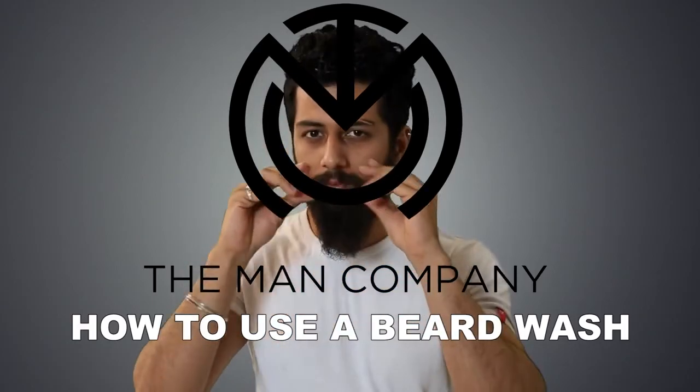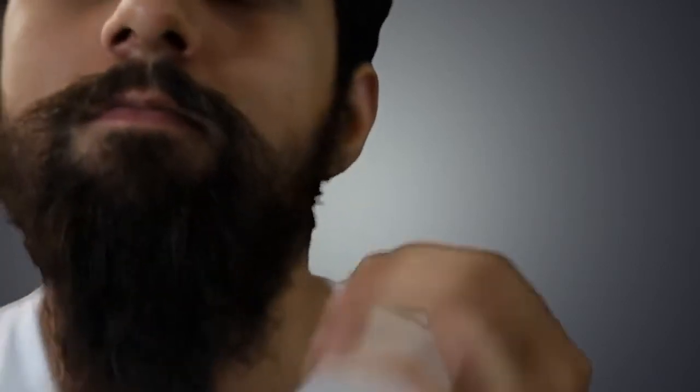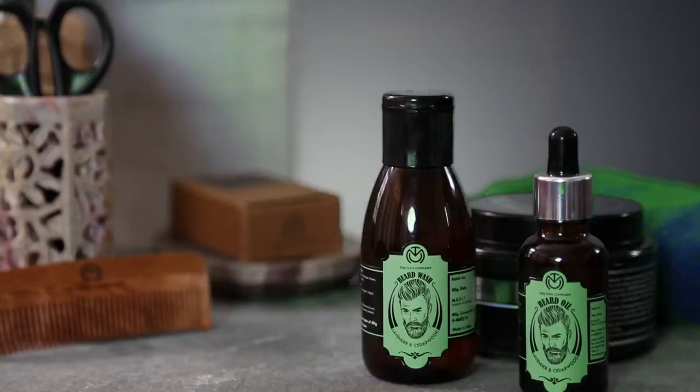Imagine being your beard for a day. It ain't a cakewalk. That's why it may need some extra loving — we have a special range of beard wash crafted just for you.